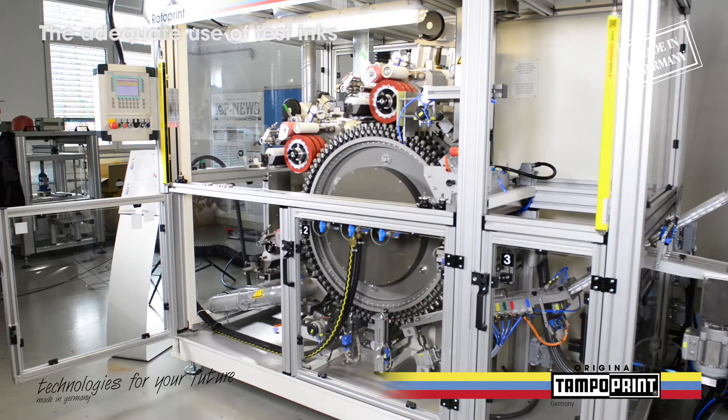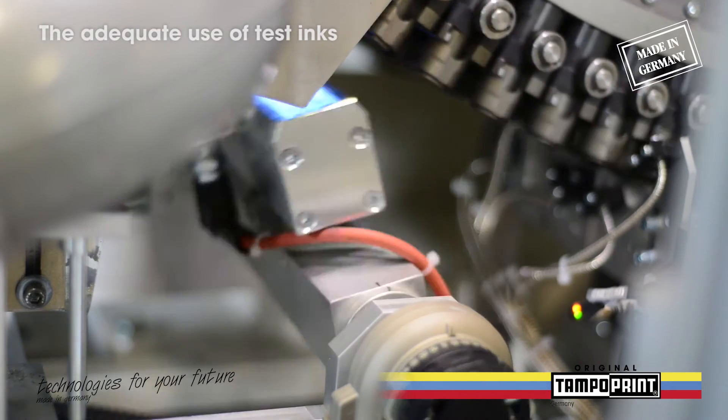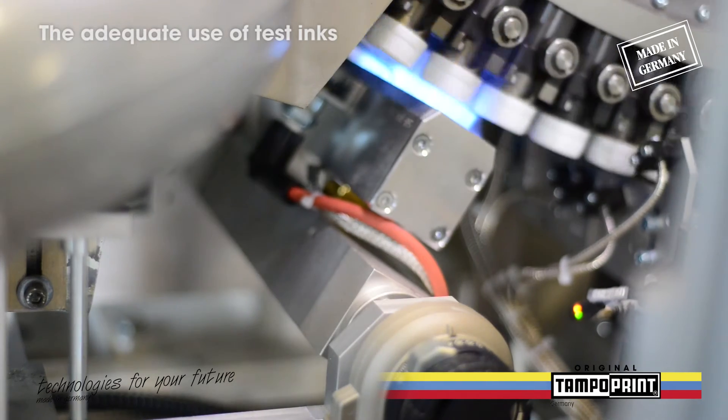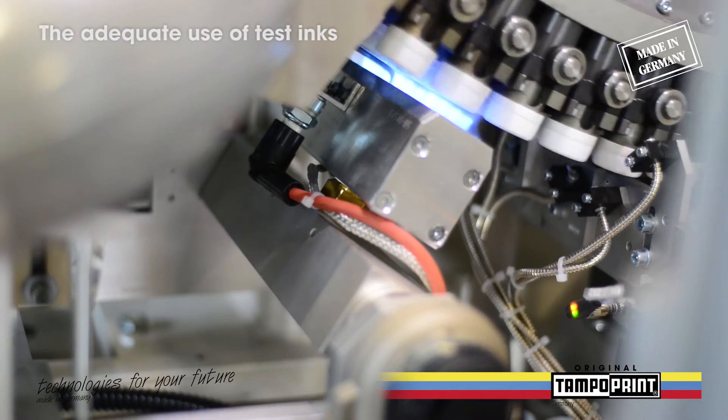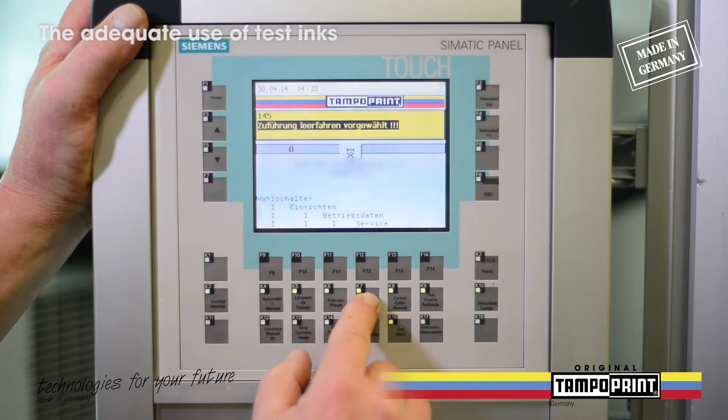In our case we are using a TampoPrint Rotoprint Rotary pad printing machine with gas pretreatment. There are two options to adjust the intensity of the gas pretreatment: the first one is by software, the second one by an adjustment screw.